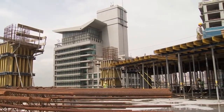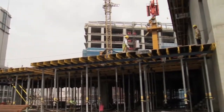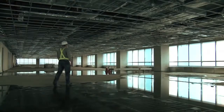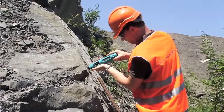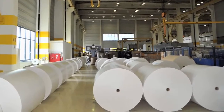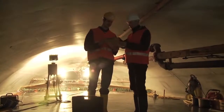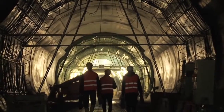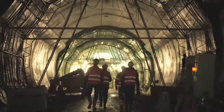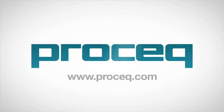Although they were developed primarily for testing concrete structures, the ProSec rebound hammers have long established themselves as recognized test instruments in other fields such as rock testing and paper roll hardness testing. For more technical information, applied standards, or any other questions, please contact your local ProSec representative or visit our website at www.prosec.com.